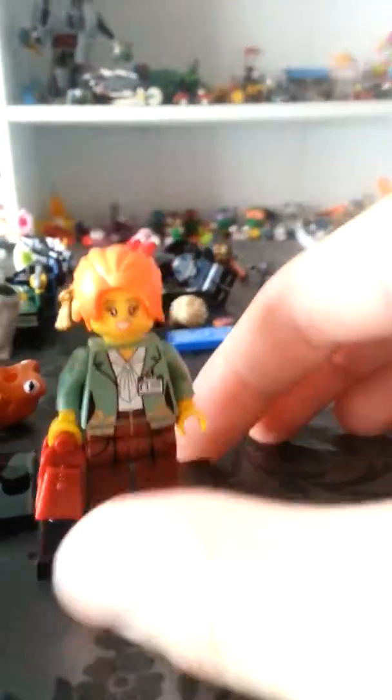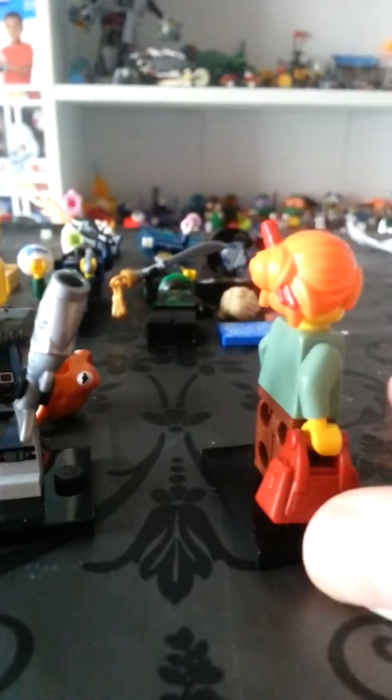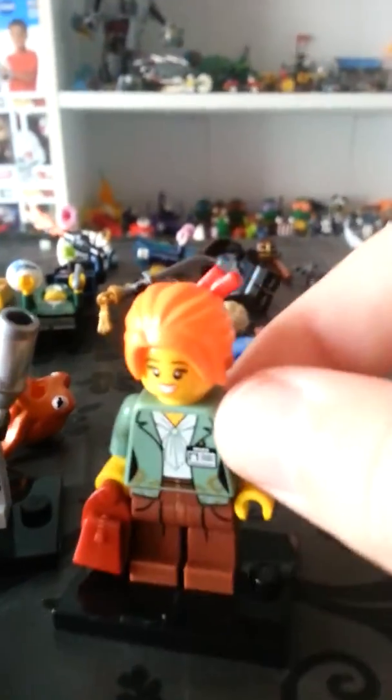I think her face is pretty cute, and if I turn her around she has no back printing, but I think they did very well on her front printing anyway. She doesn't have a double-sided face — if I just take her hair off, no double-sided face here. I like how she has chopsticks in her hair, it's pretty cool.